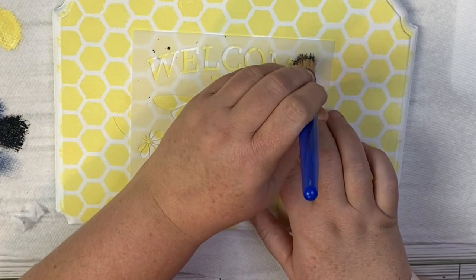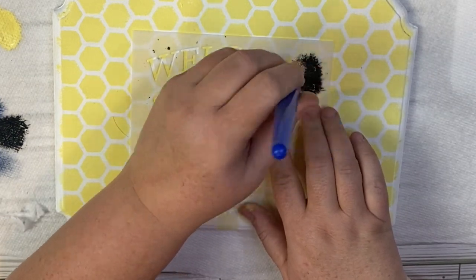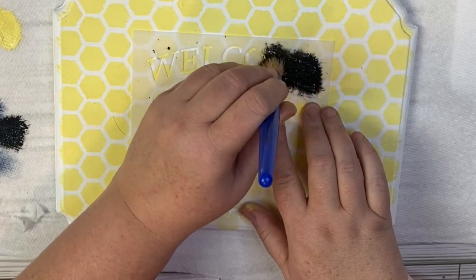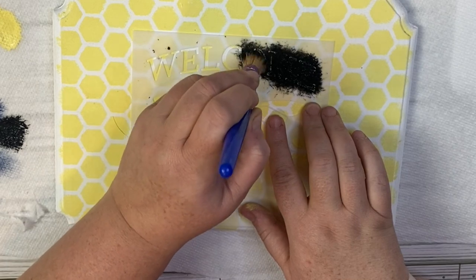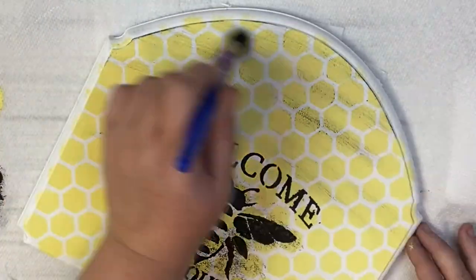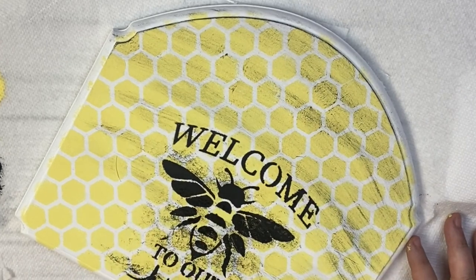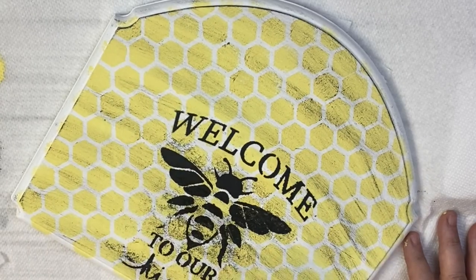I'm going to lay my other stencil on top of this beehive stencil. These stencils came from Amazon in a pack of — I want to say six. They're really beautiful and I will link them down in the description box. We'll be using them all through this video. I'm just using some black Folk Art chalk paint and I'm going to go over the entire stencil.